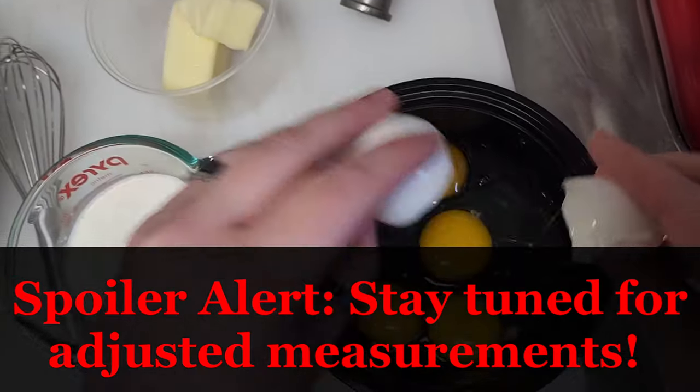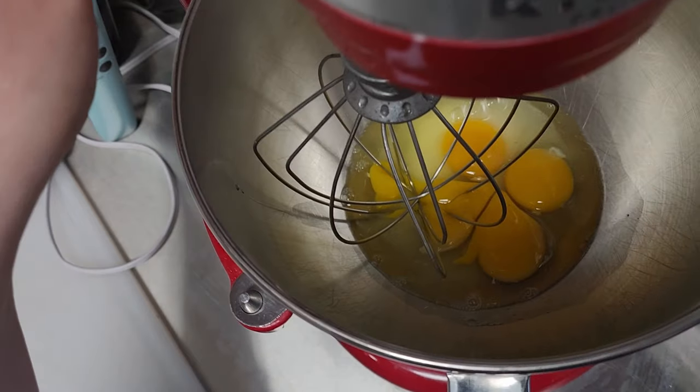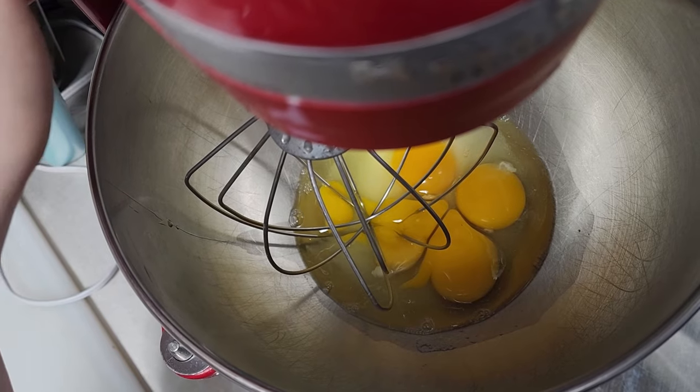Always crack into something separate so you don't get any shells in there. I'm going to go through less detail on this dough recipe because I made such a lengthy cinnamon roll video, and everything's still going to be in the blog post. I'll just mention a couple things that make this recipe different from my cinnamon roll dough. We're just going to beat that until the sweetener is dissolved.